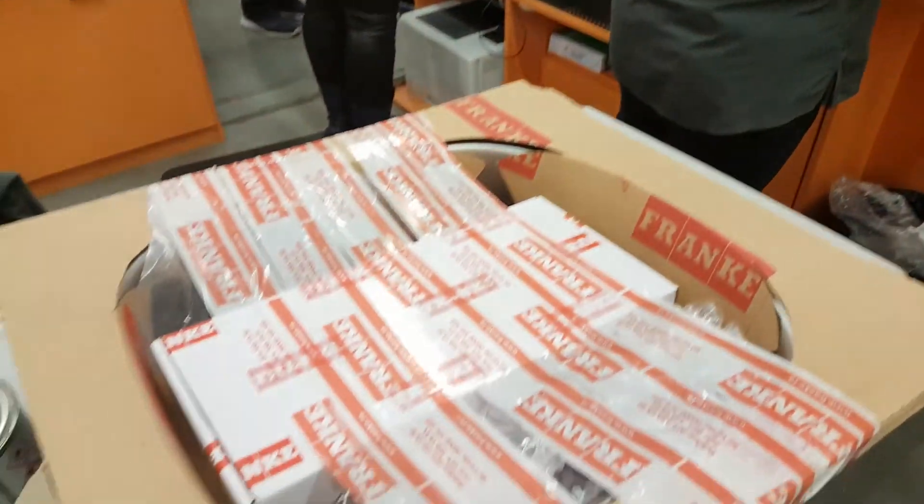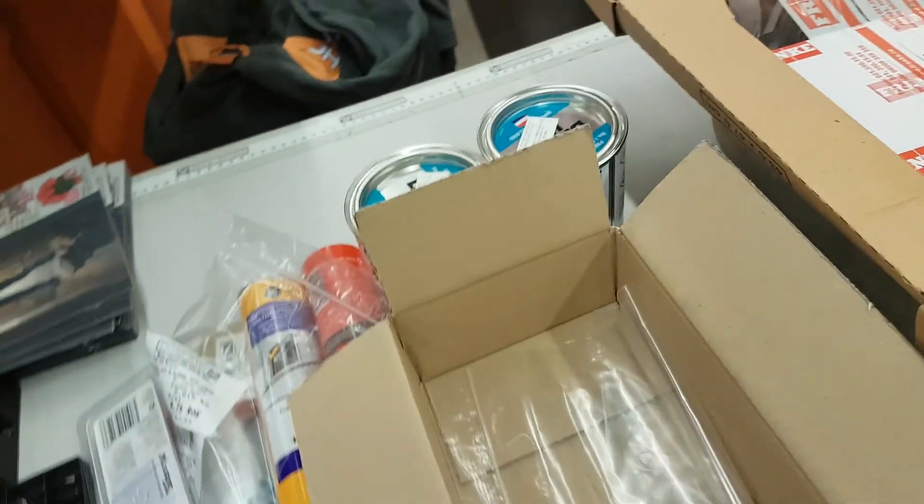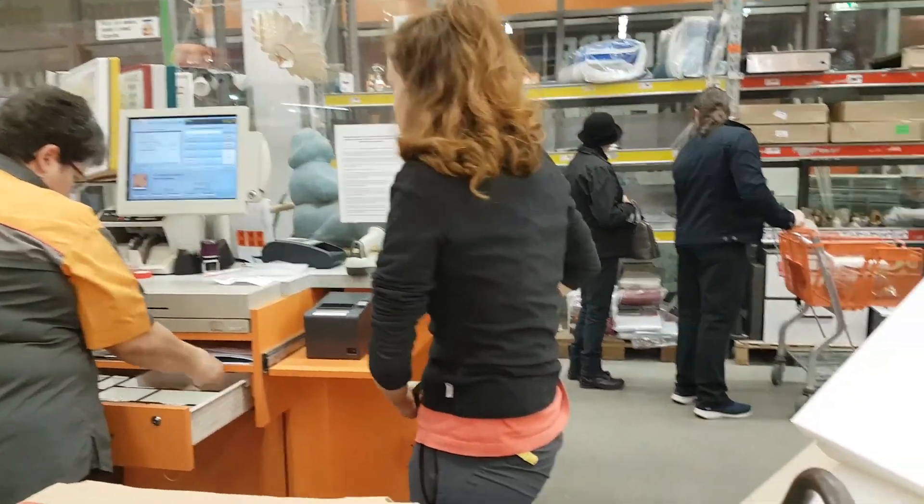Look at all this stuff. Sink. Glue. This is for our couch. Wood for our walls. This is going to be an expensive one. We've got our carpet as well.